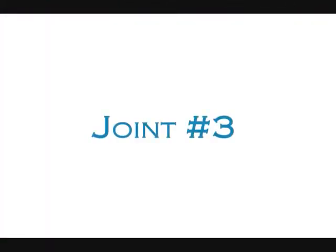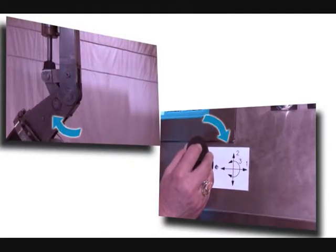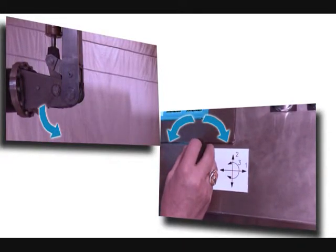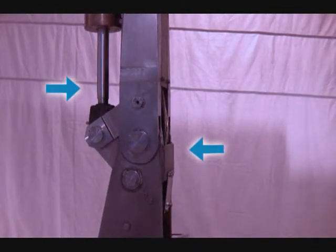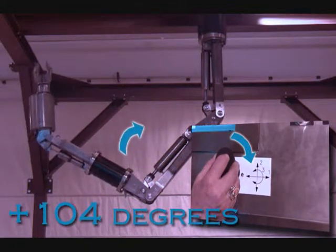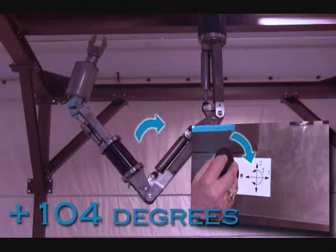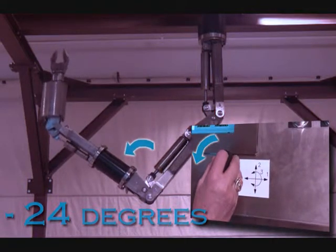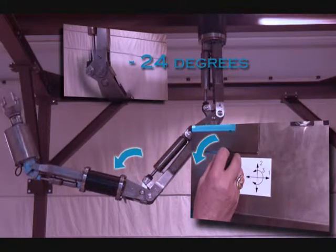Joint number three: rotating joystick one clockwise or counterclockwise will move the manipulator joint number three, which we call elbow. The elbow joint consists of a linear hydraulic actuator and joint-mounted resolver. Elbow rotates max plus 104 degrees and negative 24 degrees. When observing the manipulator arm from the side, rotating joystick one clockwise will move the arm from the elbow joint up to plus 104 degrees. Rotating joystick one counterclockwise will move the arm from the elbow joint down through zero to negative 24 degrees.